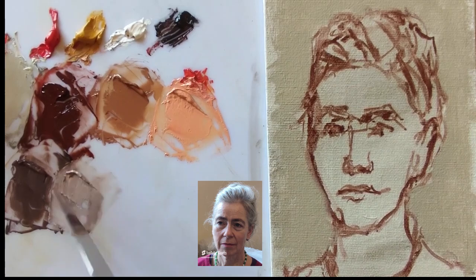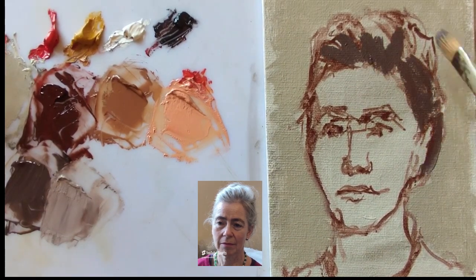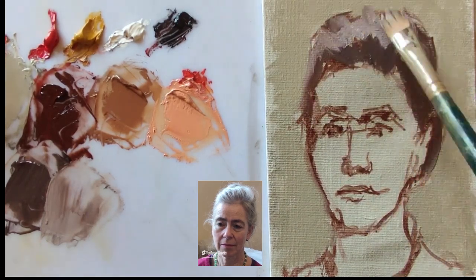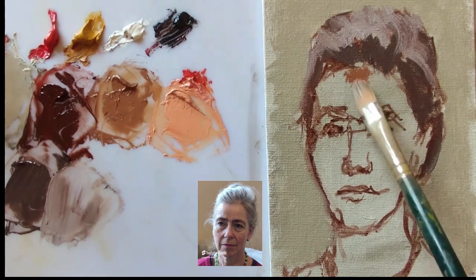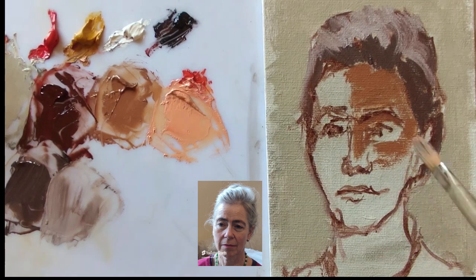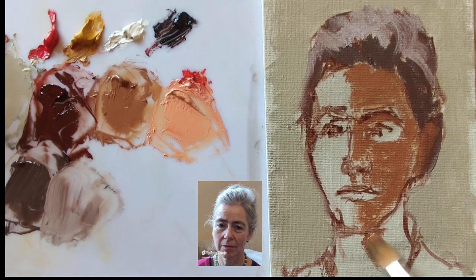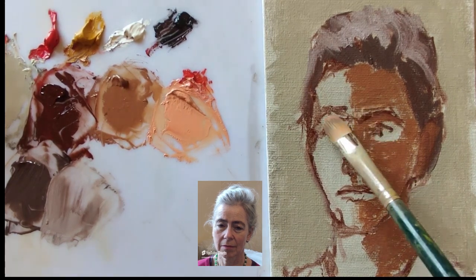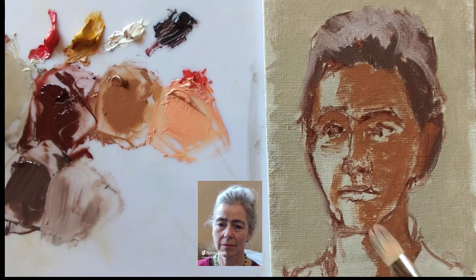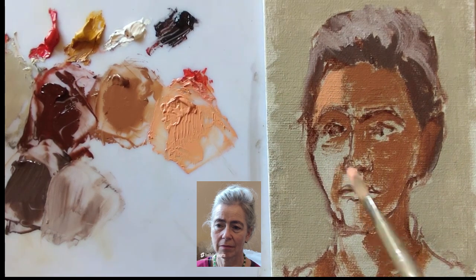Next, before working on the face, I'm going to block in some hair. I've made a lighter and darker grey using black, ochre, and a little bit of red. Now looking with my eyes half closed, I block in a pattern of shadow across the face and neck — initially just three tones, three values which will then be developed as the painting goes on, helping with the unity.